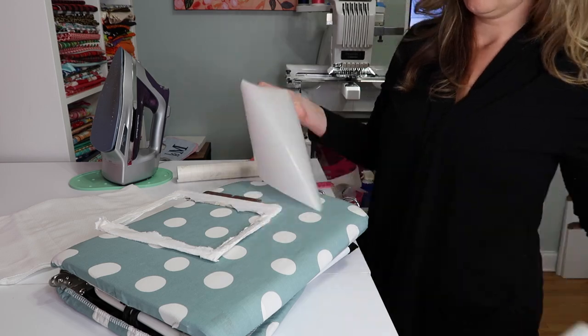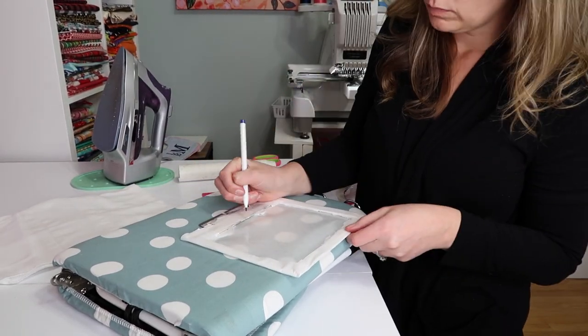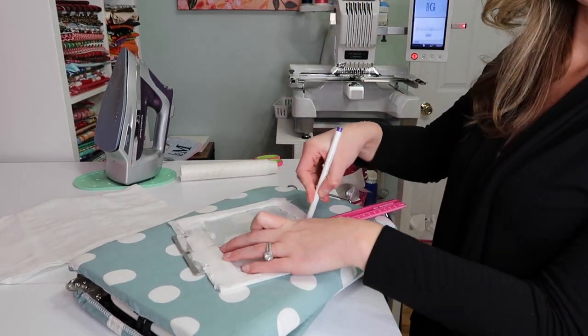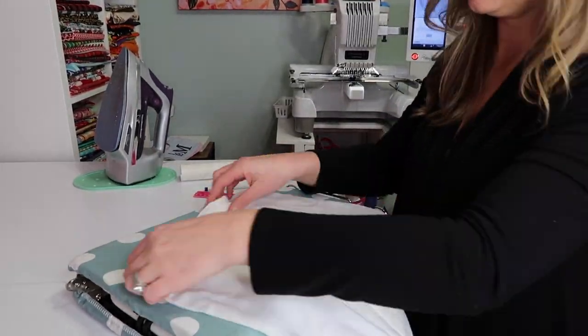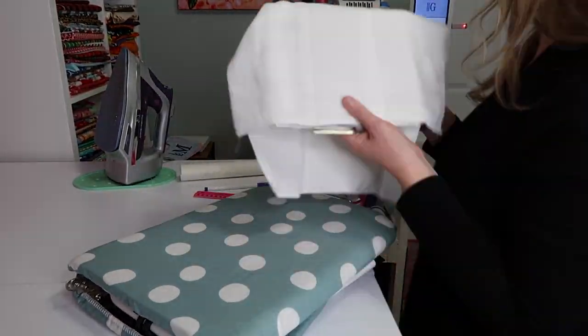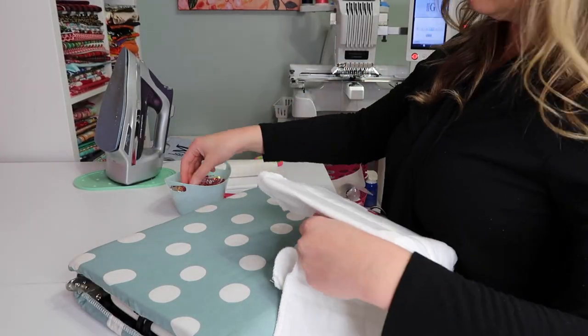Sulky sticky stabilizer is my favorite to use for baby products. We're just wrapping it around the fast frame. Now we're marking our center and placing the burp cloth in the center — it's going to be upside down. We press, press, press to make sure it's nice and even with no ripples.